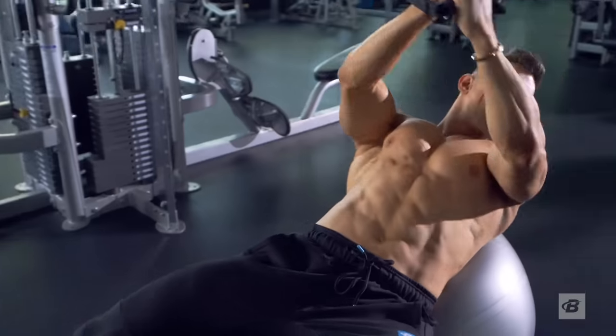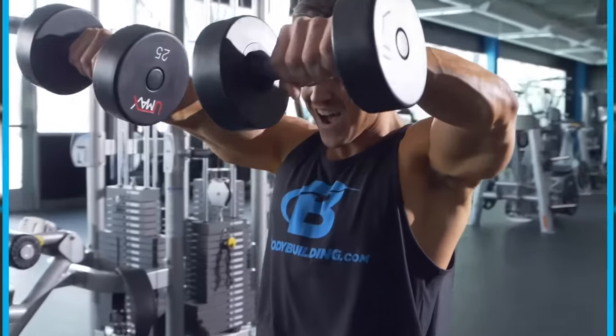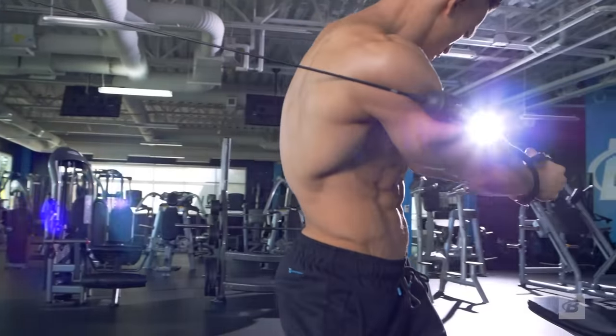When you complete one of my 30-day programs, they're designed to be repeated, or you can get into one of my other body part programs. 30-day abs — part of my 30-day series.